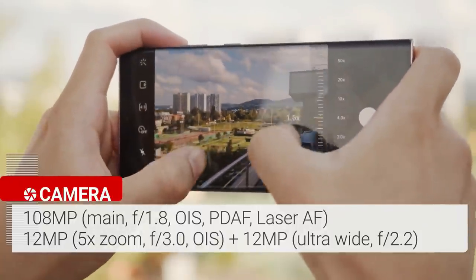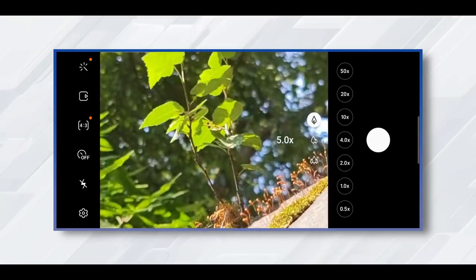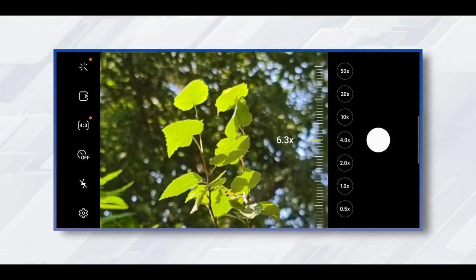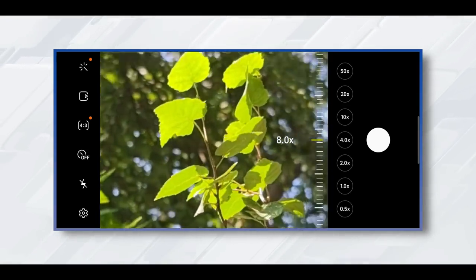The 12MP telephoto lens delivers a 5x optical zoom and up to a 50x super resolution zoom. The zoom lens delivers amazing quality — every time you zoom into something, you will be surprised by the distance it covered and the details it captured.